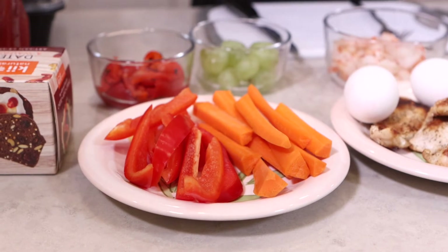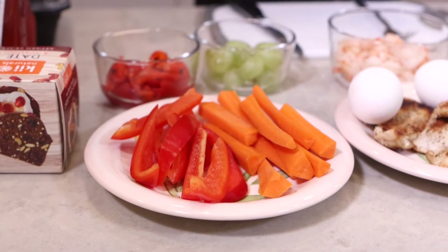Next I have some vegetables — you can use anything you like. I have some cut up red peppers and some carrots. I also have some marinated peppers, which are great in a box lunch, along with some grapes. You can add any other types of fruit that you like, like apples or bananas.